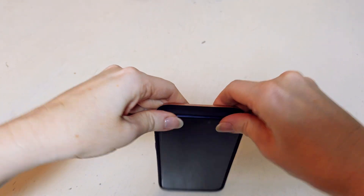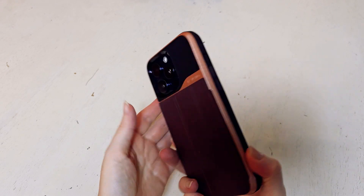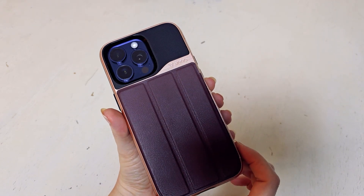The phone itself snaps in perfectly and it's really easy to snap in. It's going to be nice and snug — it does not move around. It's a perfect fit for the phone.